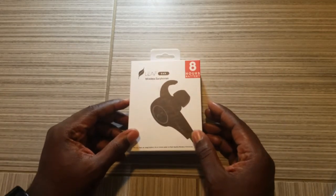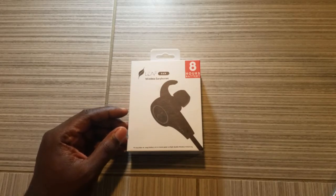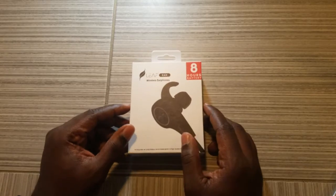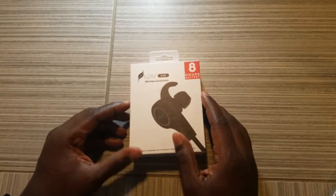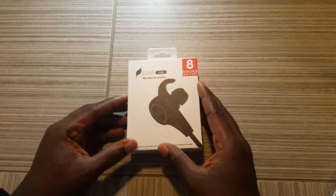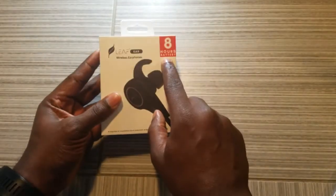This item is listed on Amazon for $29.99 — that's $30 — and they have really good reviews, about 4.8 stars.